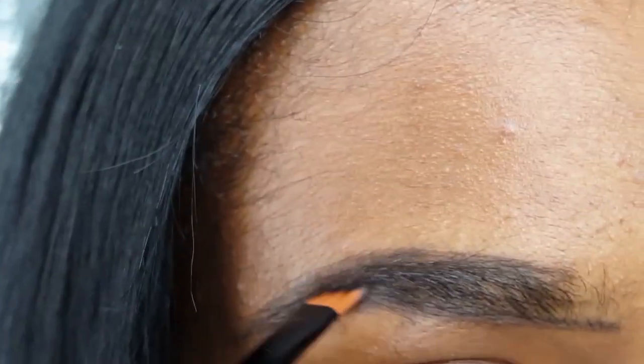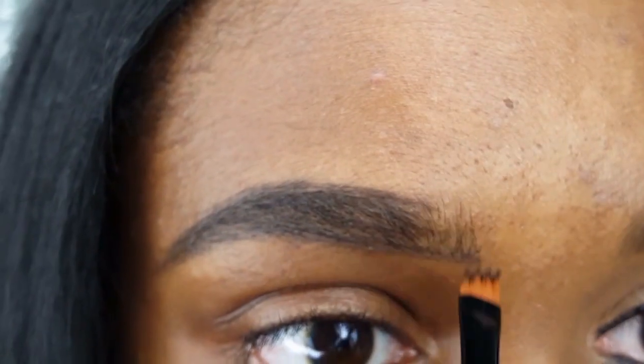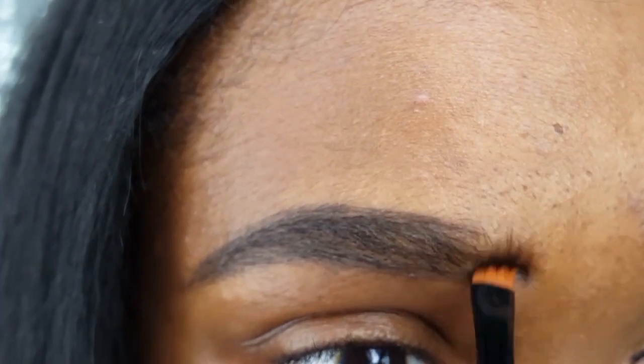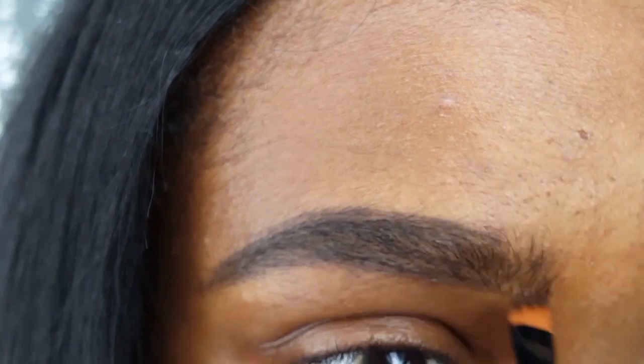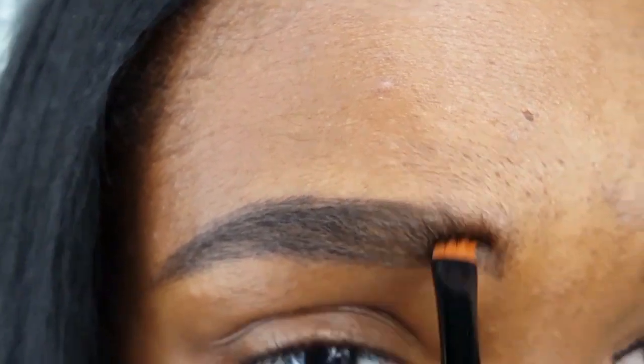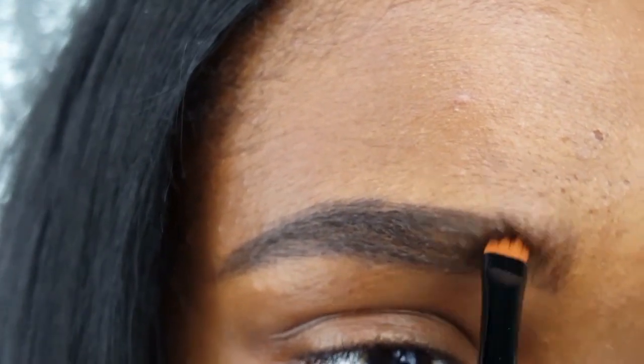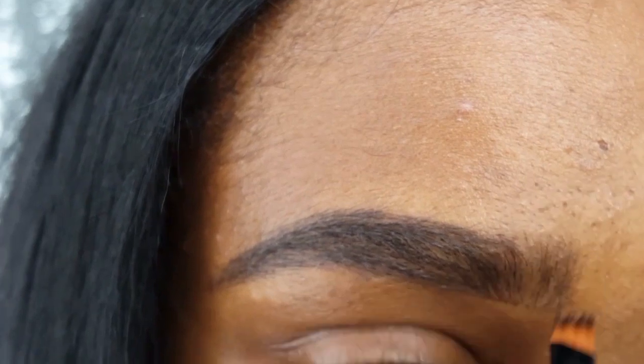I am now filling in the rest of my eyebrow. This is when I figured out that the design of the brush is to mimic hair, so that's what I did to the front of my brow without any additional product — I just gently brushed up. See how it has a nice soft appearance? That's what I was going for.